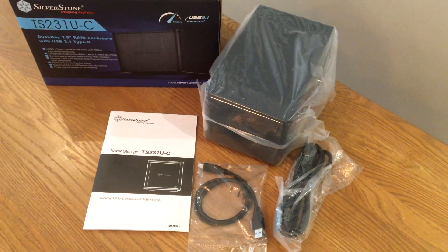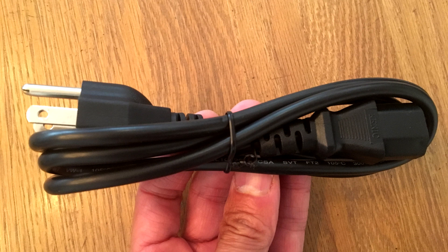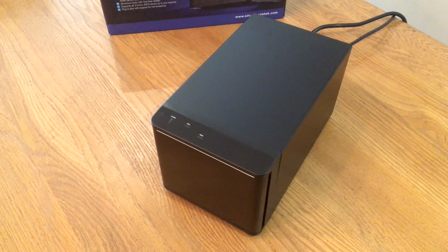Now, I've got to mention something here. You just get the power cable. Why? Because it's got a universal internal power supply design, so you don't have this brick, this external adapter. All you have is just the cable, which is great. Less stuff hanging around at the back.